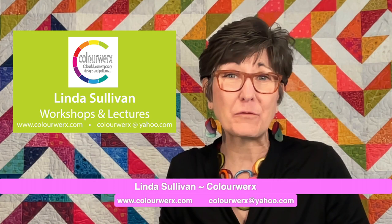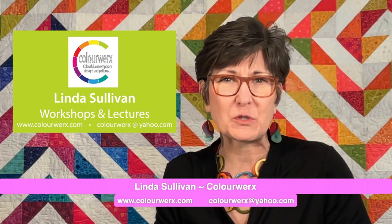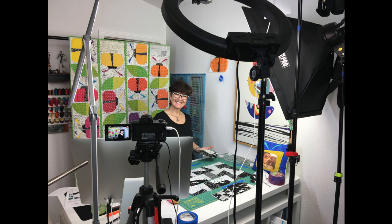Hi everyone, I'm Linda Sullivan from ColorWorks Designs and welcome into my coloricious sewing studio. I love everything about raw edge machine applique, precision piecing, and of course color, and I love sharing all this with students across the country. I invite you to check out my current roster of workshops and lectures. I present all of my programs virtually as well as in person.